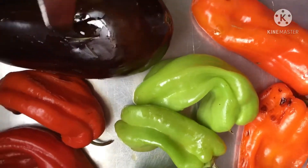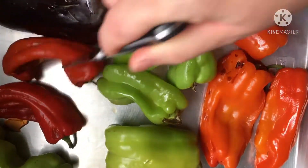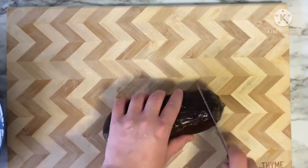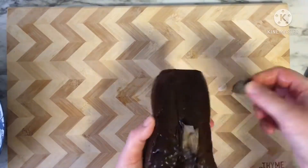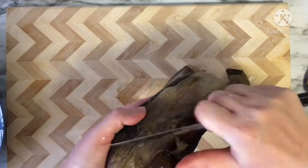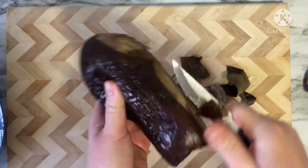Don't forget to poke your eggplant so that it doesn't explode inside your oven. After the eggplant and pepper have completely cooled down, peel them off, remove the skin and the seeds, dice them, and set them aside.